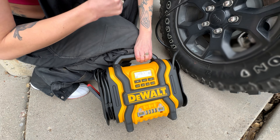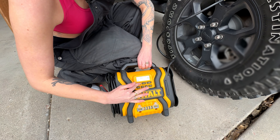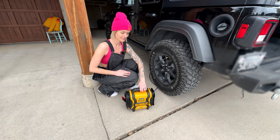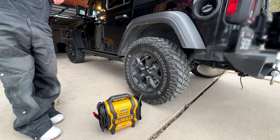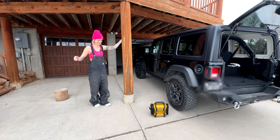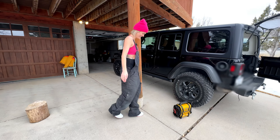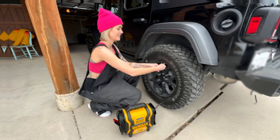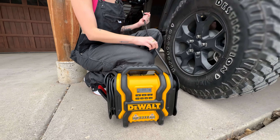My tires suggest 40 PSI. All I'm going to do — set that to 40, hit air again, and wait. As you can see, super easy and it only took a matter of minutes.